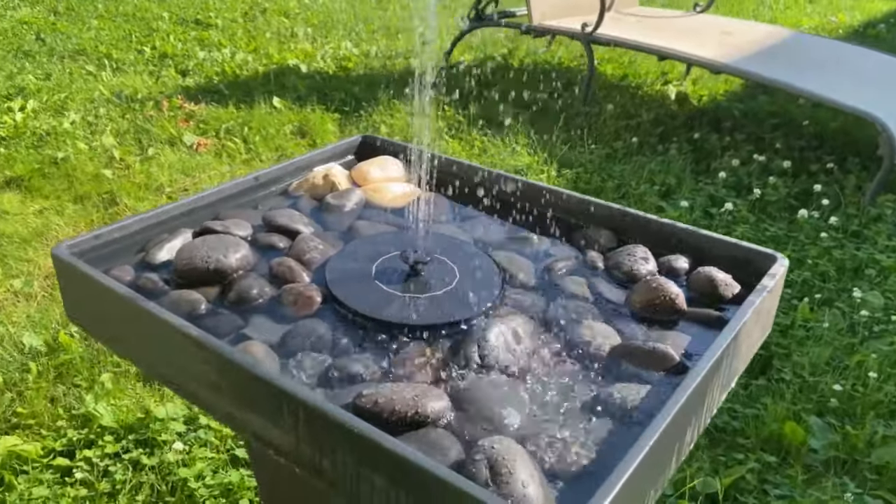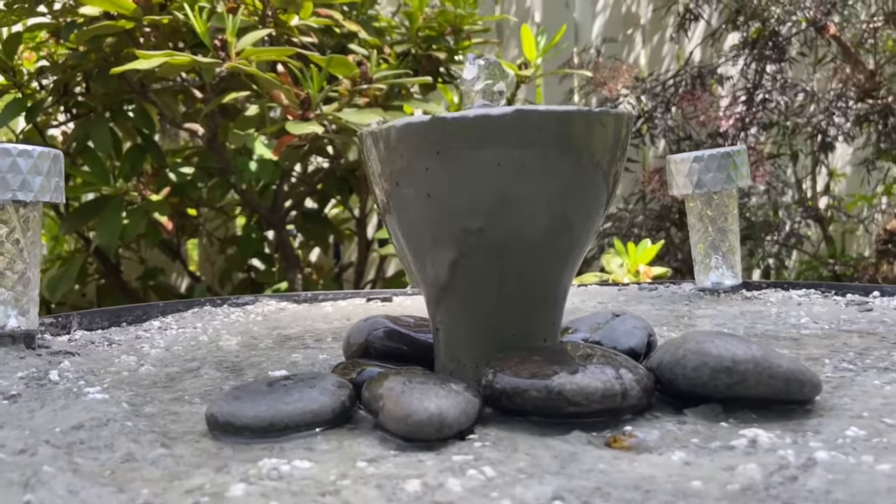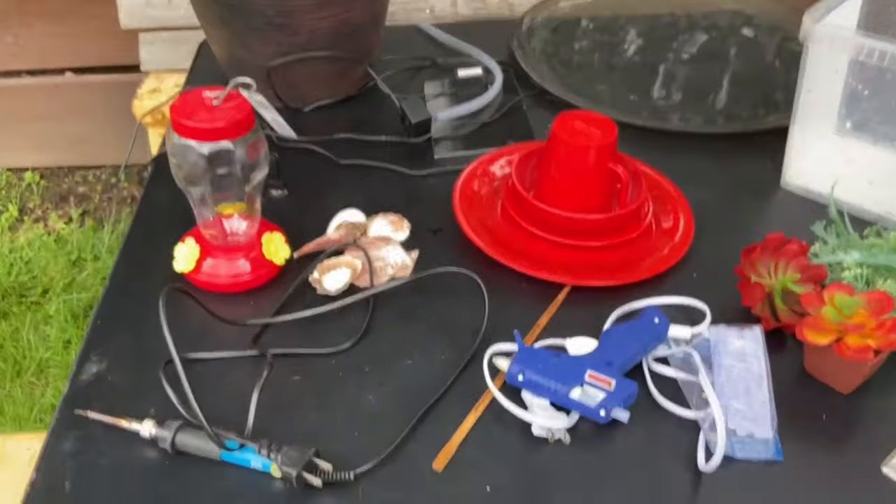I have several birdbaths I made in the past but none of them seem to be attracting hummingbirds. And I would love to have some of those beautiful birds here.